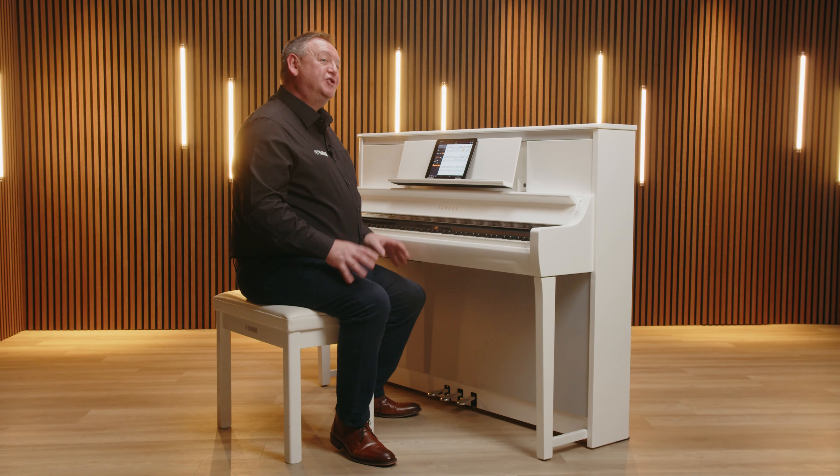All CSP models come with over 300 piano lessons and scores already on board. There really is something for everyone. But this is just the beginning.